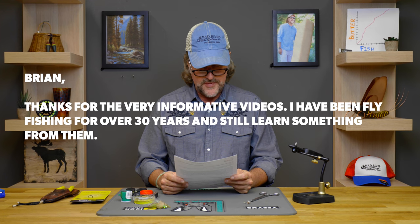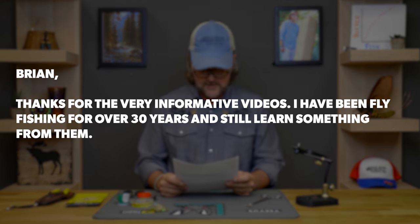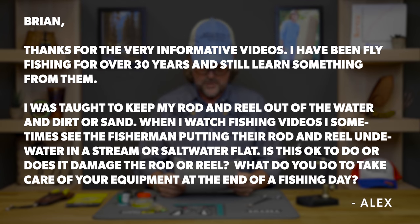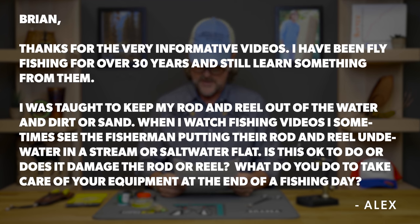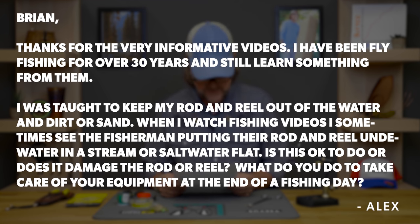Next up, Al Zemkiewicz — I hope I said that right. Al says: 'Brian, thank you for the very informative videos. I've been fly fishing for over 30 years and still learn something from them. I was taught to keep my rod and reel out of the water and dirt or sand. When I watch fishing videos I sometimes see the fisherman putting the rod and reel underwater in a stream or a saltwater flat. Is that okay to do or does it damage the rod or reel? What do you do to take care of your equipment at the end of a fishing day? Thanks again for the informative videos — cheers, Alex.'